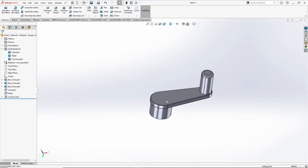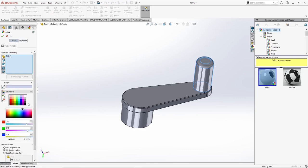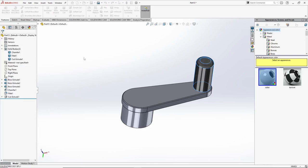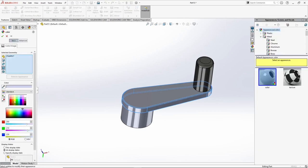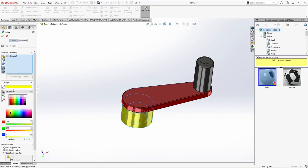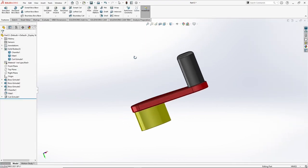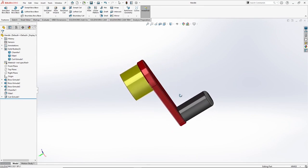So now our handle is finished. We can assign some colors to it — select the handle, go to appearance. Give the grip a black color, the main body of the handle can be red, and the lower half can be yellow. So now we are done with the handle also. We can save the part — let's call it handle. So with this we are done with the fourth part which is handle.